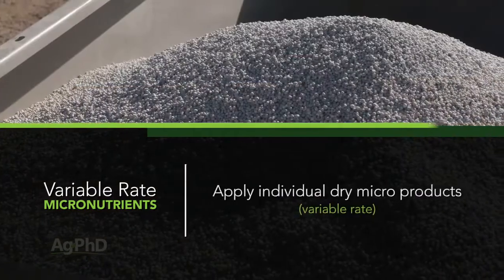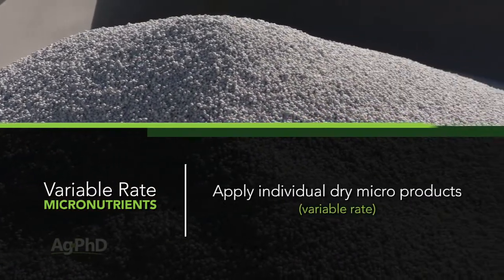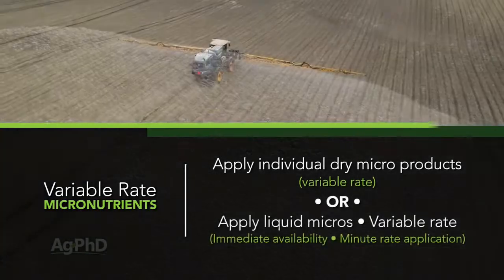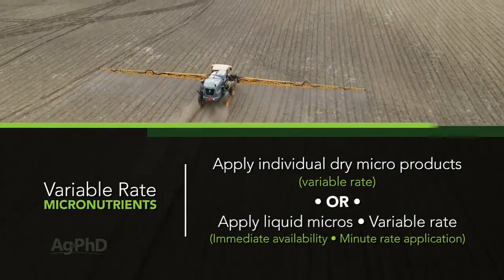Then, number two, you can follow by variable rate applying individual micros with dry products where significant cost savings could be gained. Or, number three, you could variable rate with liquid products where immediate availability or minute rates are needed.